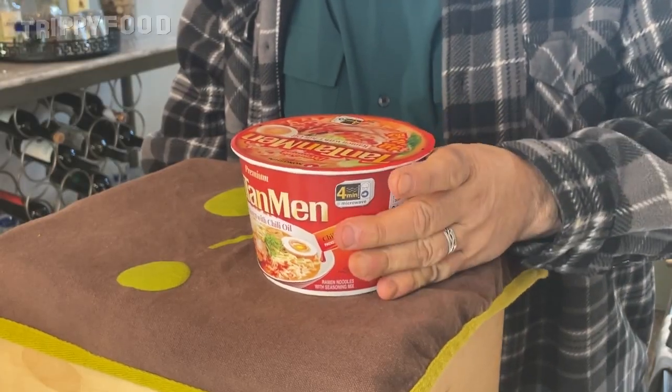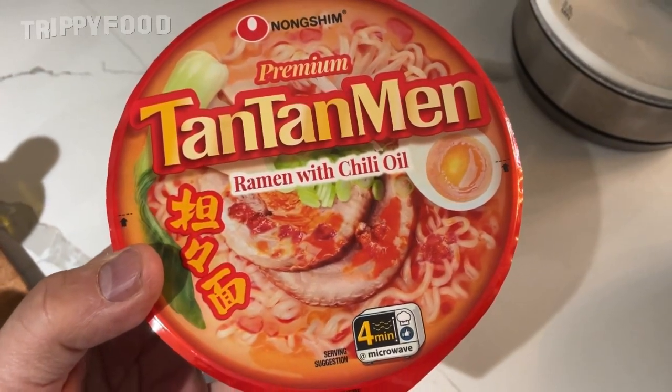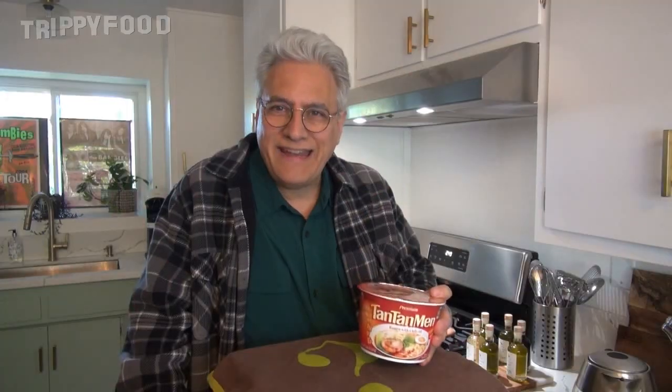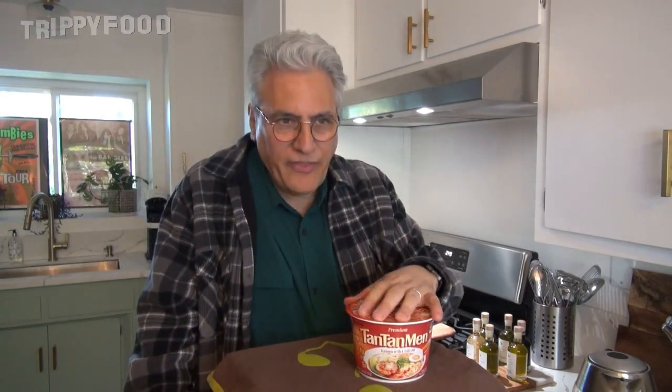This is from Nong Shim. I haven't seen this before, but this is Premium Tan Tan Men, which is actually a variation of dan dan noodles — dan dan mein. In other places they call them tan tan, so that's essentially what this is. Now, typically that's served as dry noodles, but the instructions say to serve it as a soup, because I think other countries do actually serve it as a soup.